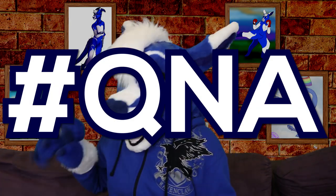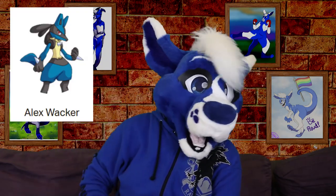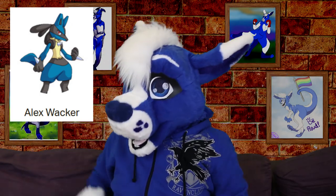And that is it for another Q&A video! As always, you can leave me some more questions in the comments below with the hashtag Q&A, or you can email me at wakaru@outlook.com. A patron shoutout to Alex Wacker — thank you so much, Alex, for your amazing support for my channel and helping to bring this video to these guys. Thank you so much for watching, I hope you enjoyed, and I'll see you in the next video. Bye!